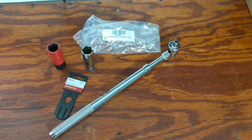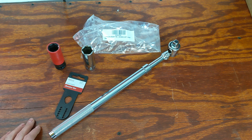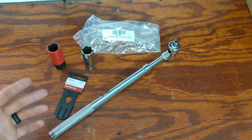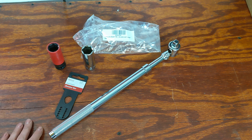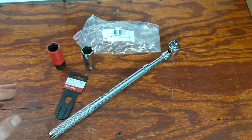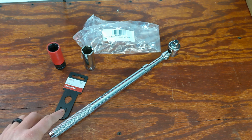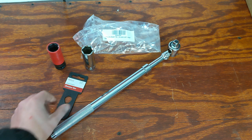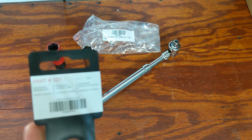This is a new product from Olsa Tools. You guys might have seen the organizer review I did on their screwdriver slash multi-tool organizer, and they also have a reversible style ratcheting wrench that I did a review on — pretty good products, really enjoyed them, and it seemed like my viewers enjoyed them as well.